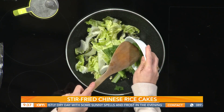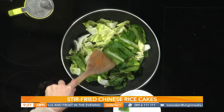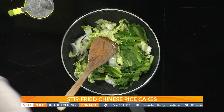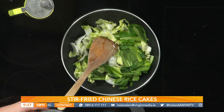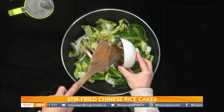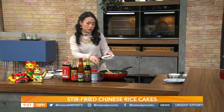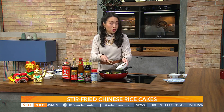You just roughly chop that sort of stuff — you don't want it too small. You can use any kind of veg you like. Then I have some shimeji brown mushrooms, so I'm going to add those in. There are a couple of different types of mushrooms just to add that flavor.